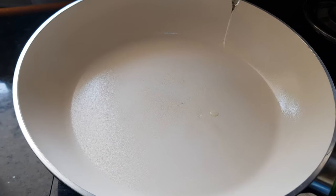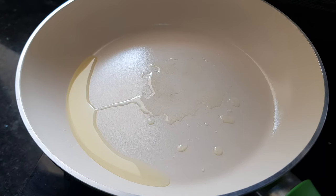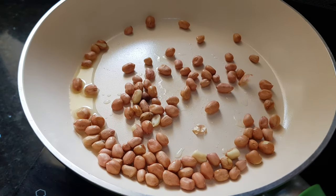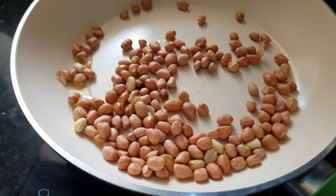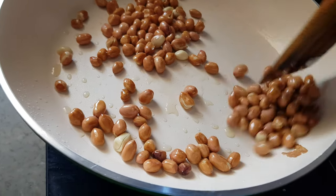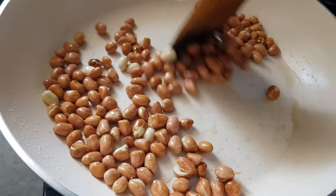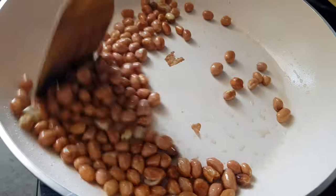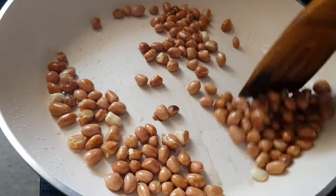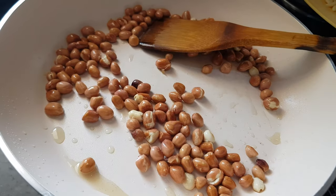We'll add about half a tablespoon of oil to the pan, then add in the groundnuts first. Roast the groundnuts properly till they become light brown in color. You can hear the cracking sound of the groundnuts — when the sound gets faster, that means all the groundnuts are cracking properly and are roasted, so we'll remove them from the fire now.